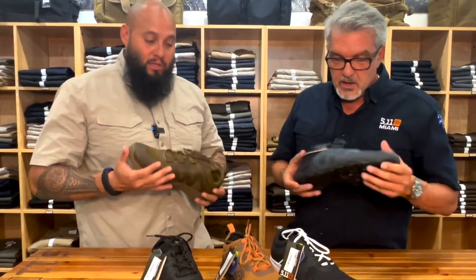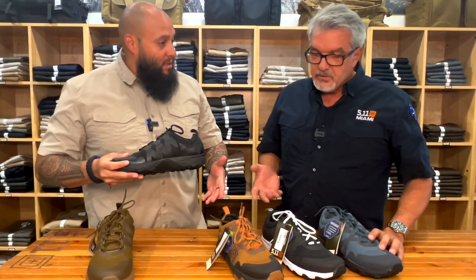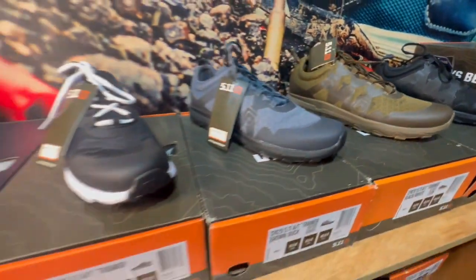Me gustan los zapatos livianos. La variedad de colores — son unisex, a hombres y mujeres. Acuérdate siempre: el zapato de hombre tienes que agregar una y media para las mujeres. Estas son las variedades de colores.